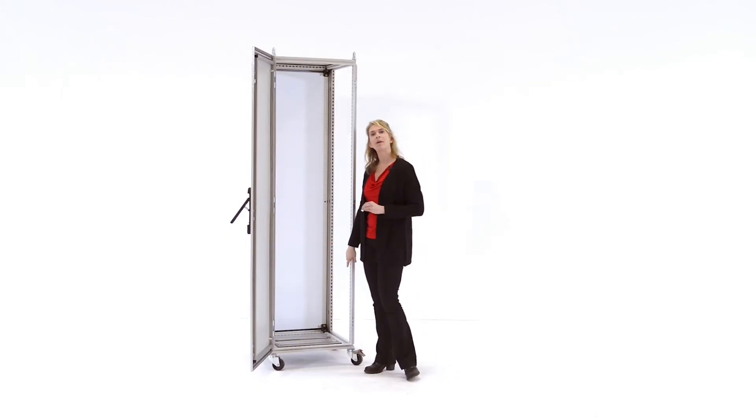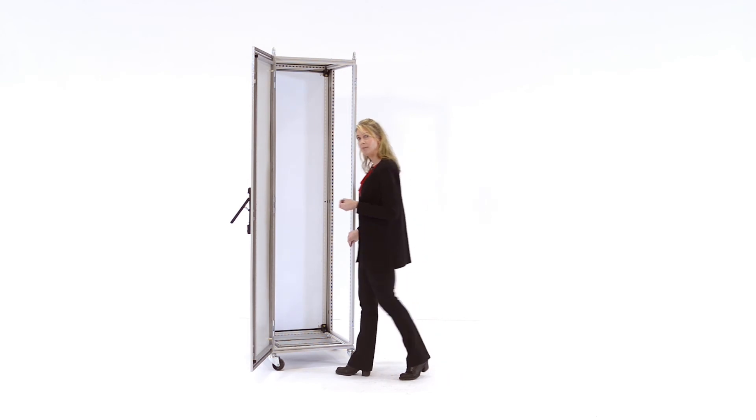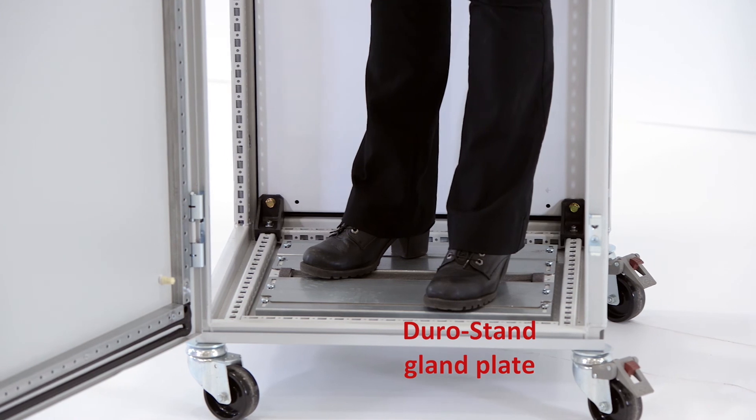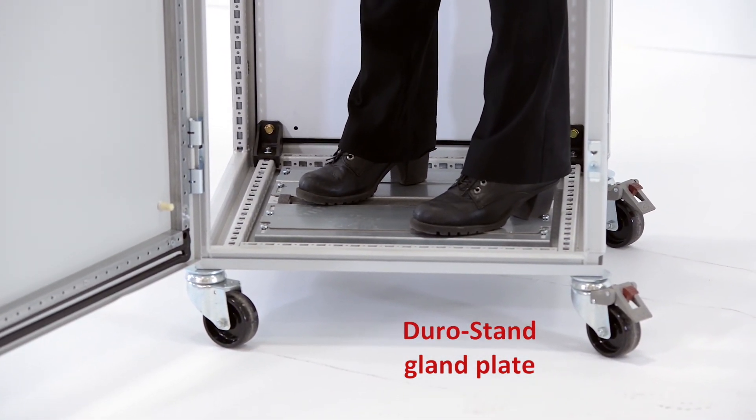Switching to the base of the enclosure: a gland plate is used in conjunction with a plinth base to provide cable management solutions. The unique duro stand gland plates in Proline G2 were designed to support the weight of a person, making it easier to work inside the enclosure with the gland plates already installed.